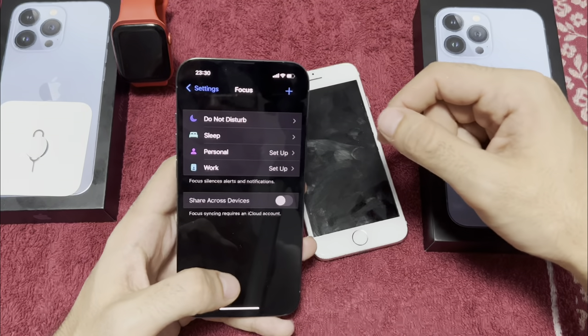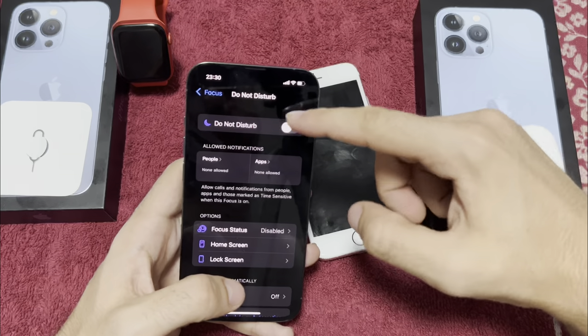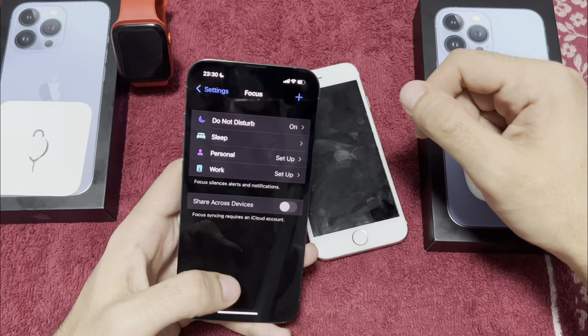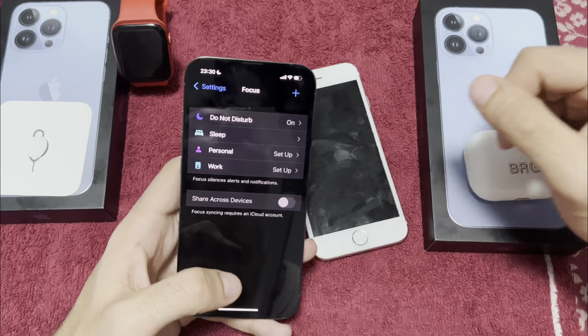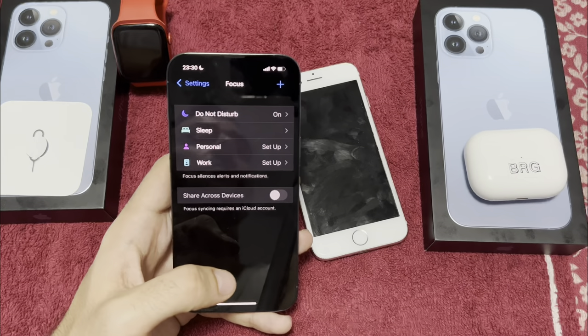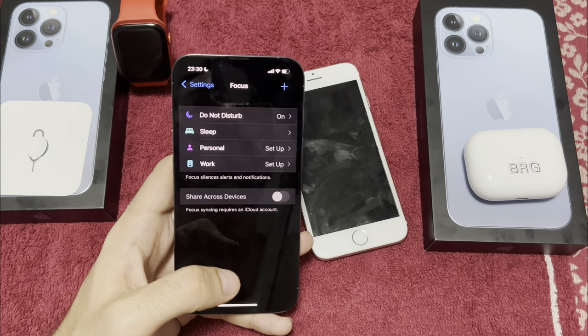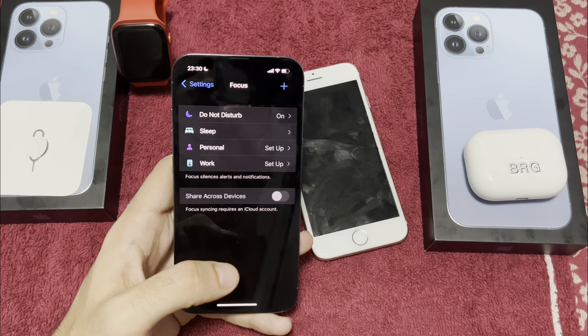On iOS 15 we have Focus modes: Work, Personal, and Sleep. I'll put it to Do Not Disturb for making this video. I also use Sleep Focus when I go to bed — I allow only my favorite person to call me or send messages.